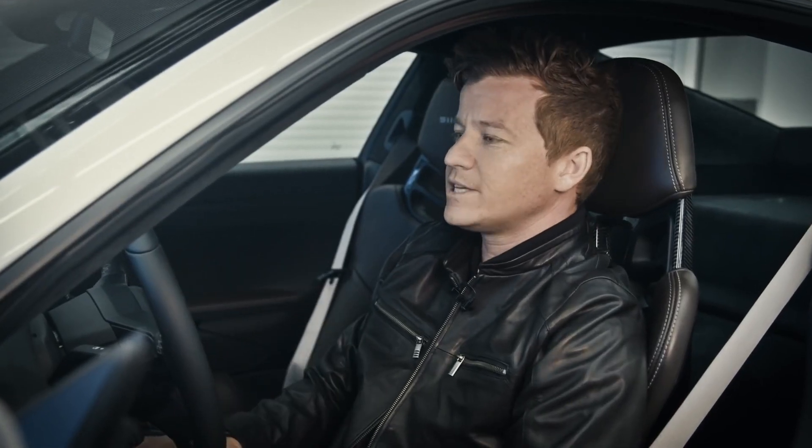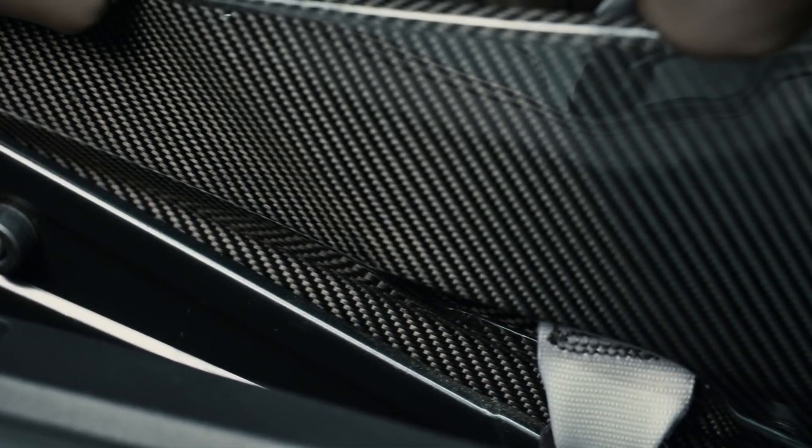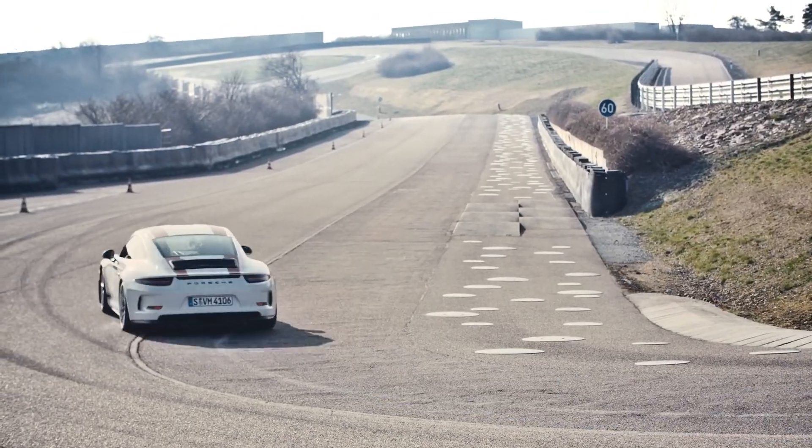Next, I'm looking at steering wheel depth, getting about a wrist position to the top of the steering wheel. With the 911R, we have a lightweight carbon fiber bucket seat. Not only does that get me low to the chassis, but it gives me a lot of lateral support, which is what you need when you're going fast through the corners.